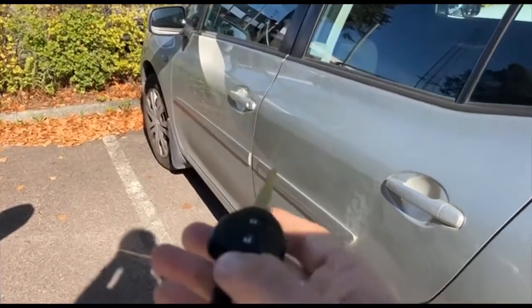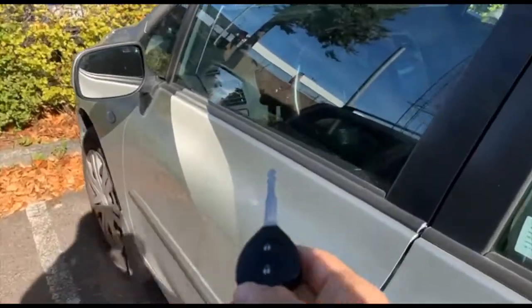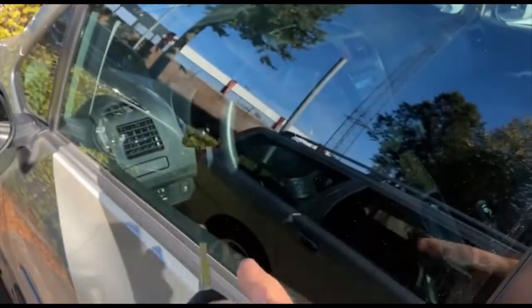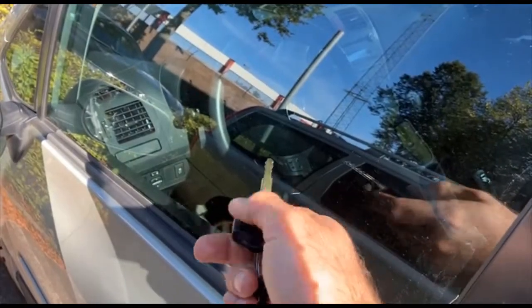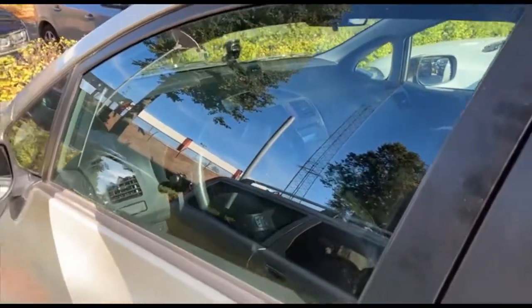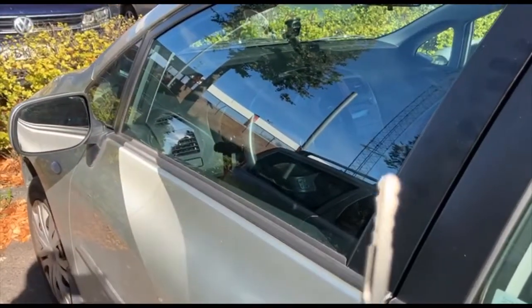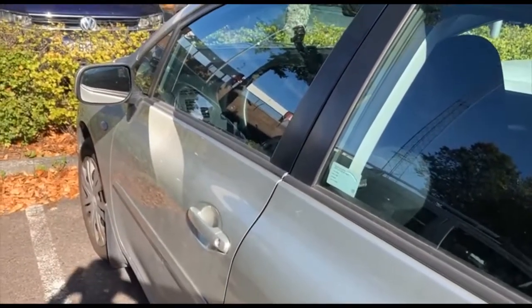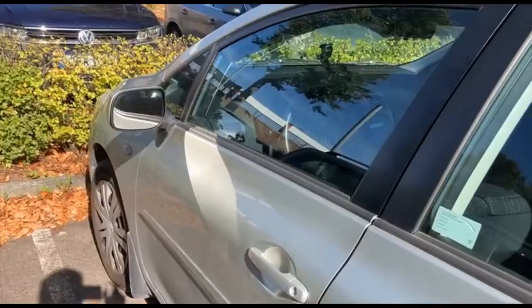If I keep the key fob quite close to the receiver — which I guess should be somewhere there — then it perfectly opens the door of the car and perfectly closes it. So you see how we can jam this key fob. There are more discussions that we can continue in the class.